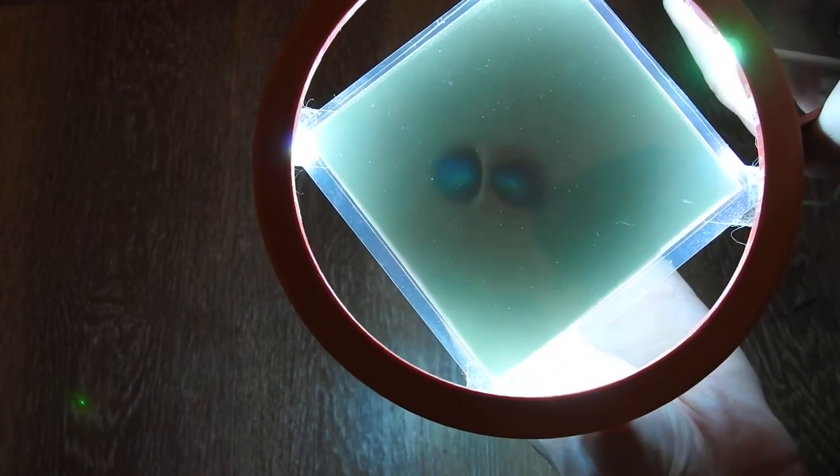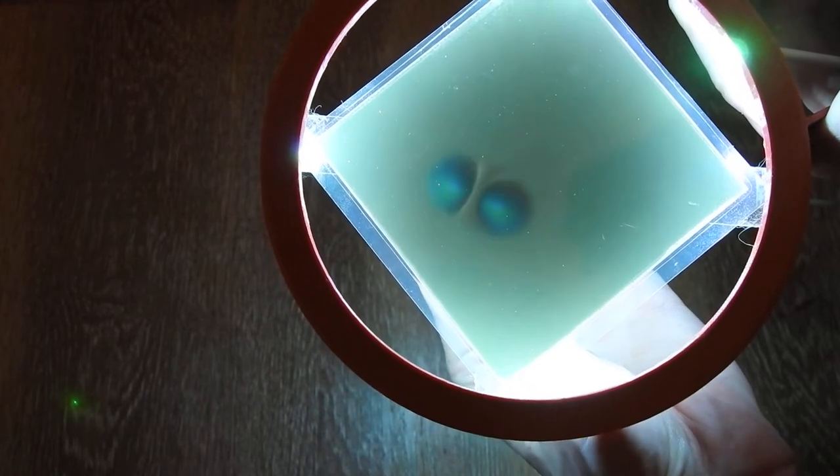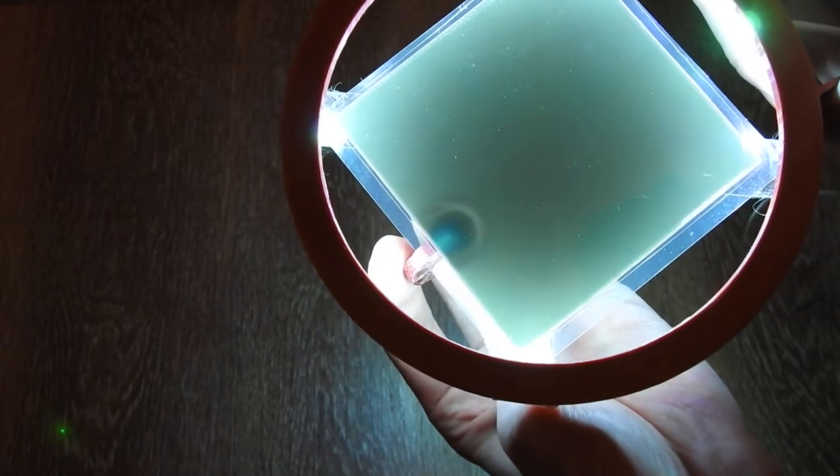As you can see here, this is a view from the side.